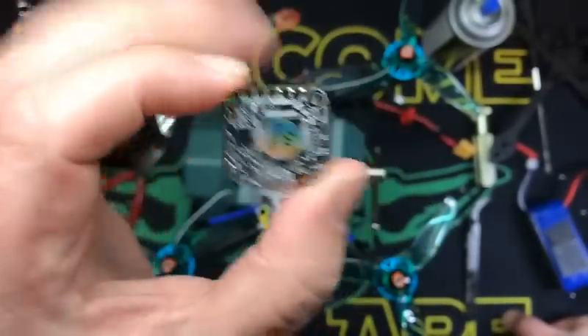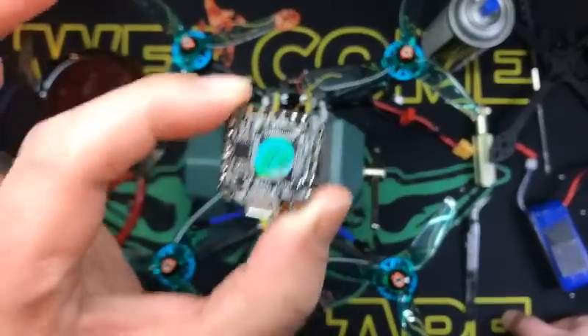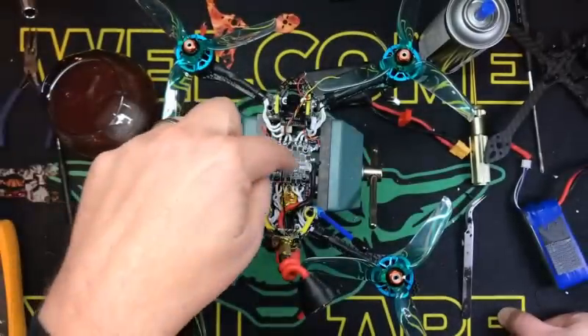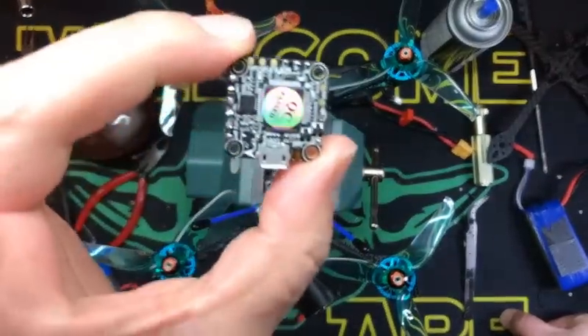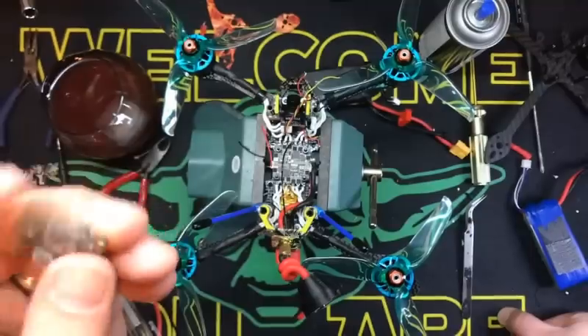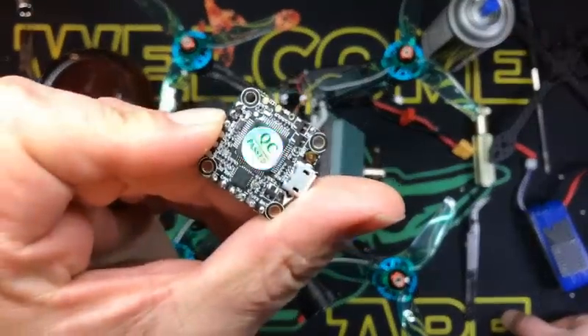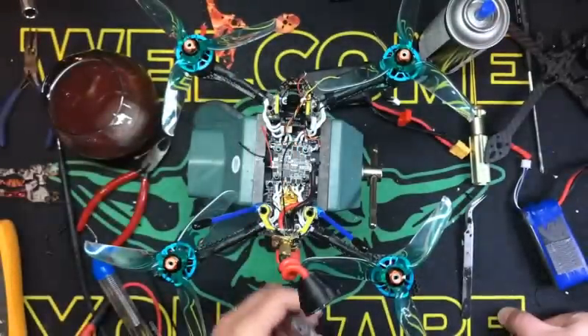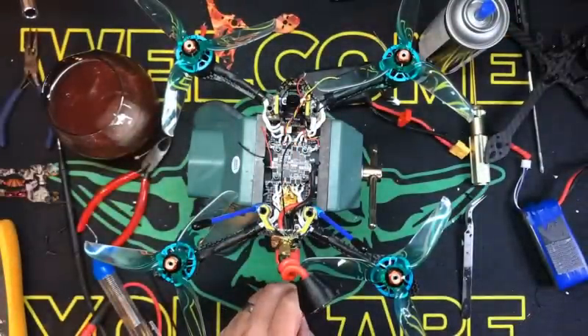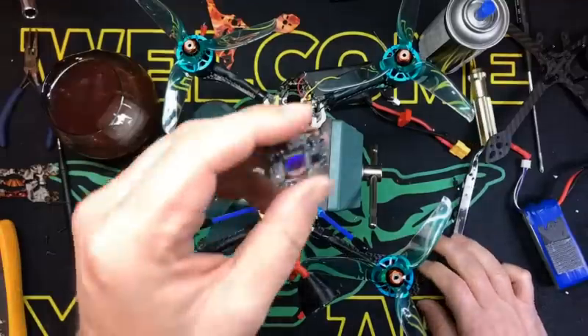This is an F4 — the HGLRC F4 38, so a 38-amp ESC F4 Omnibus. Now these are great, I usually have no problems with it, but this one is brand new and it's been messed up since the beginning. I'm not really sure what's happened, but the ESC is good and this happens sometimes.